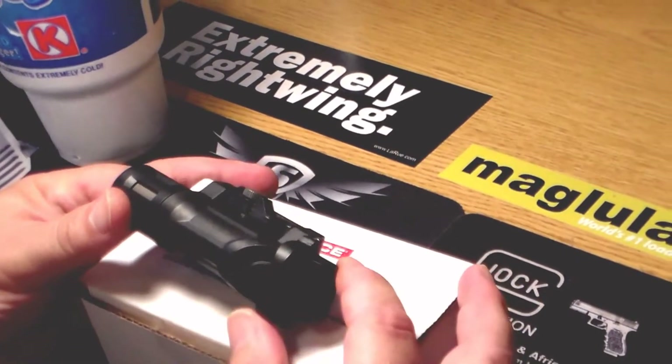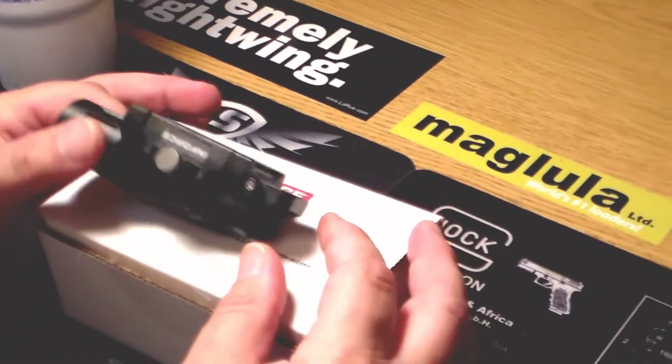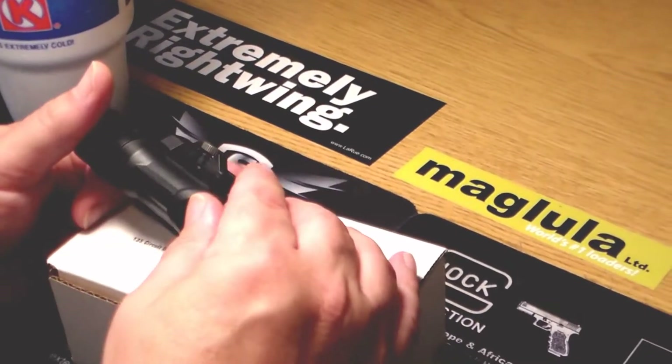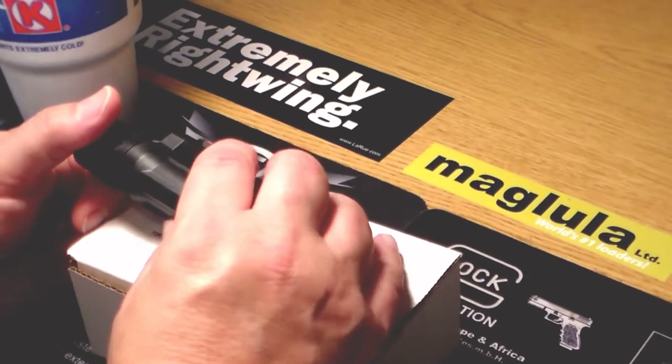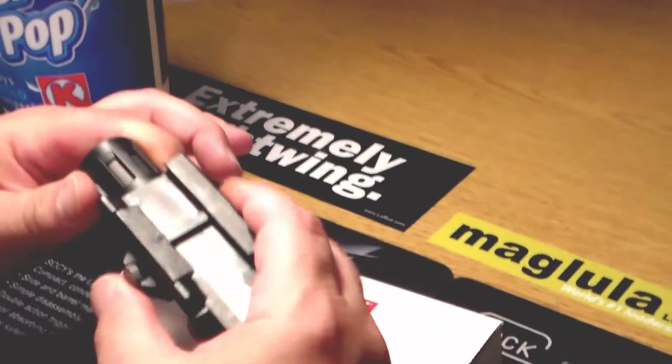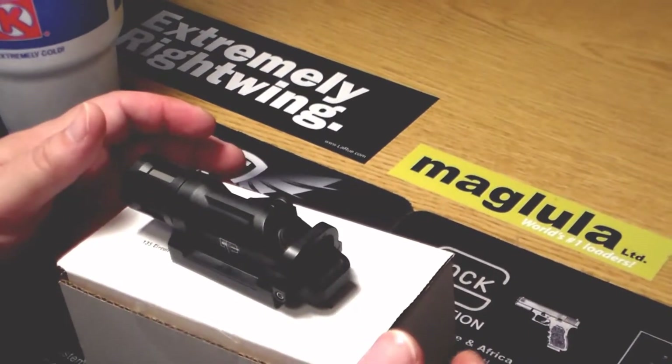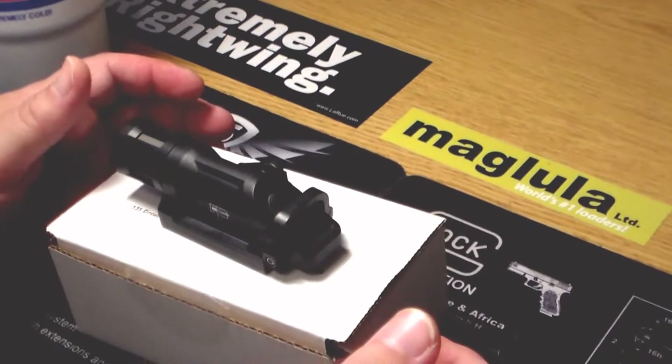The one thing I'm not overly fond of is this whole little screw mechanism here that locks the mount into place. Give me just a minute — swing the rifle over and we'll show you how it mounts up.